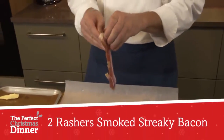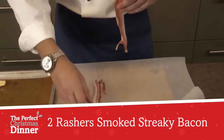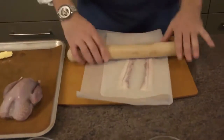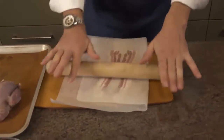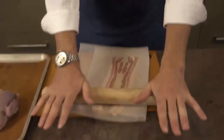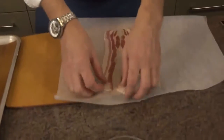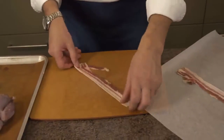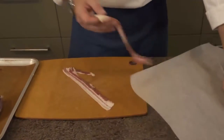First of all we're going to take a little bit of bacon and roll it out between two sheets of greaseproof paper just to make the bacon as thin as possible. Just using a rolling pin, roll it nice and thin, and that's going to sit on top of the partridge as we roast it to give it a really nice flavour and also to keep it really nice and moist as it's cooking. The bacon's nice and thin — we're going to remove the rind with a knife and then use this to wrap over the top of the partridge.